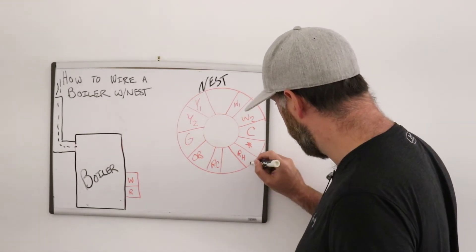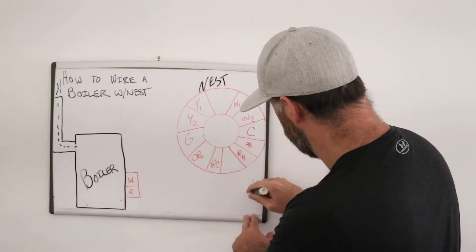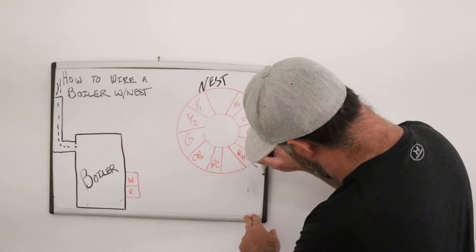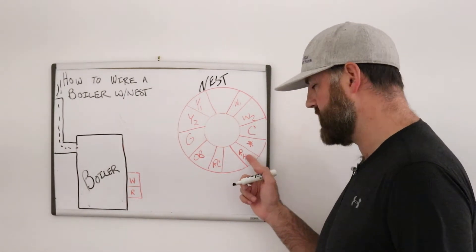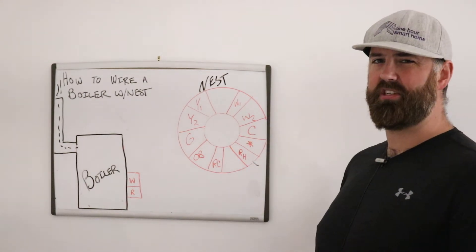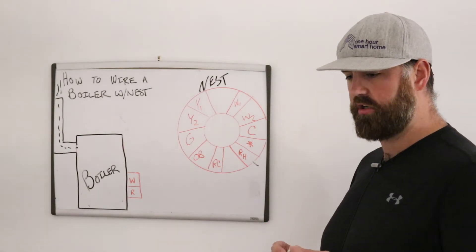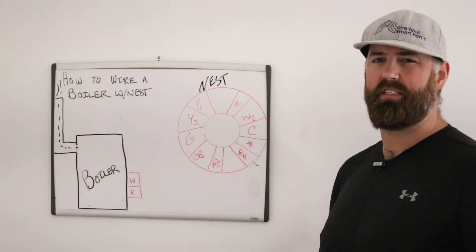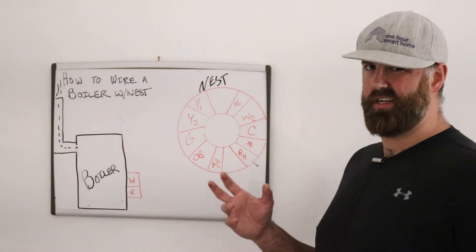RH is the power wire, so I'm going to mark that here to indicate we're going to use this one. The star terminal is for accessories — for example, if you have a humidifier, you would use that star terminal to connect humidifier devices.